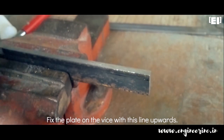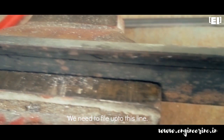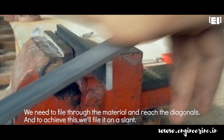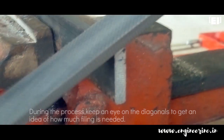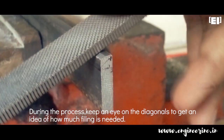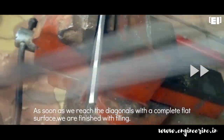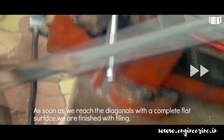Fix the plate with the marking facing up on the vise and file on a slant as shown. During filing, we need to achieve this 45-degree angle, and to reach there we will keep an eye on the diagonals. As soon as we reach the diagonals with a complete flat surface, we are done with filing.